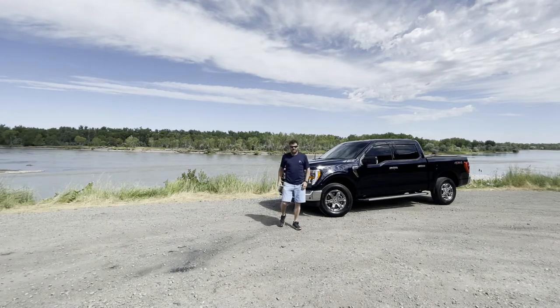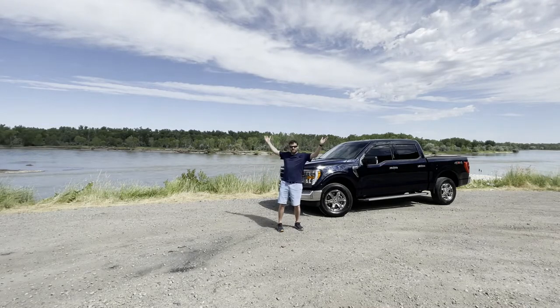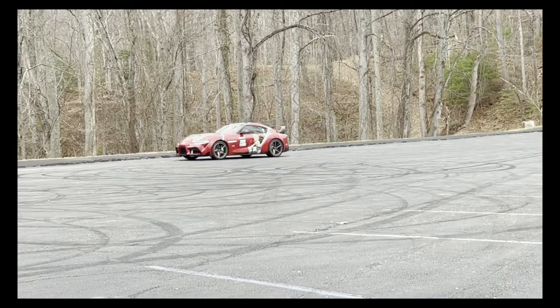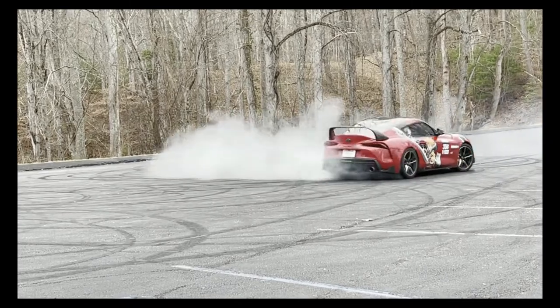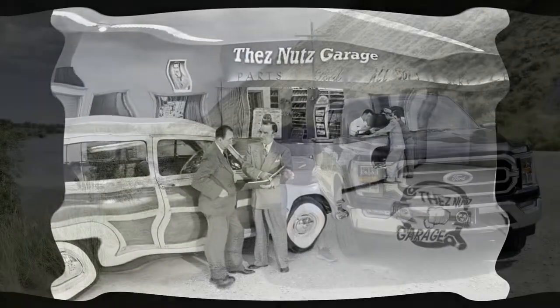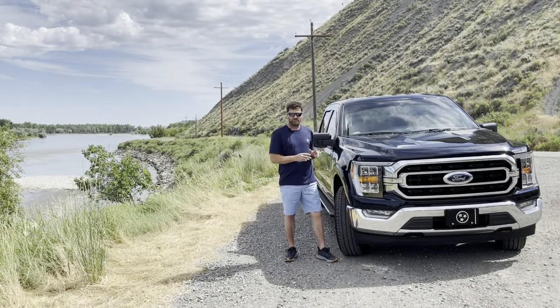Welcome to the E's Nuts Garage. Today we're going to be talking about our new 2022 Ford F-150 XLT from the beautiful city of Billings, Montana.